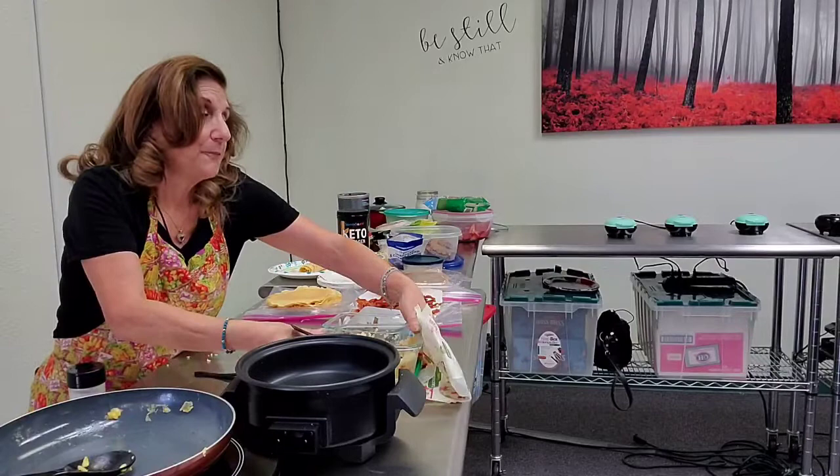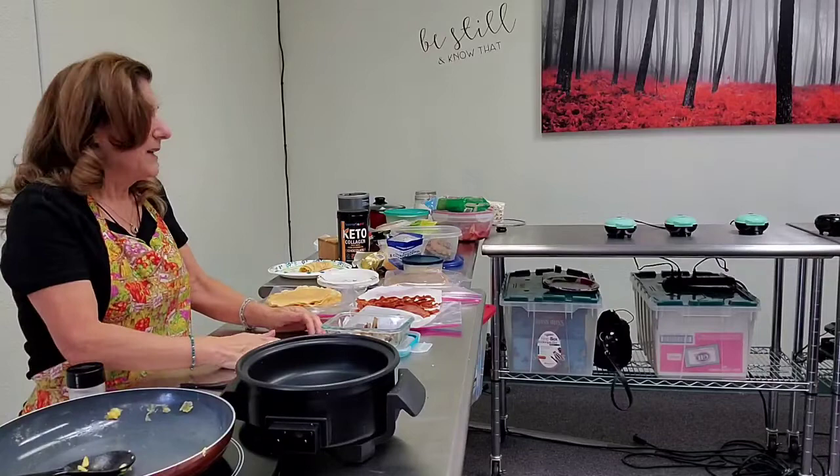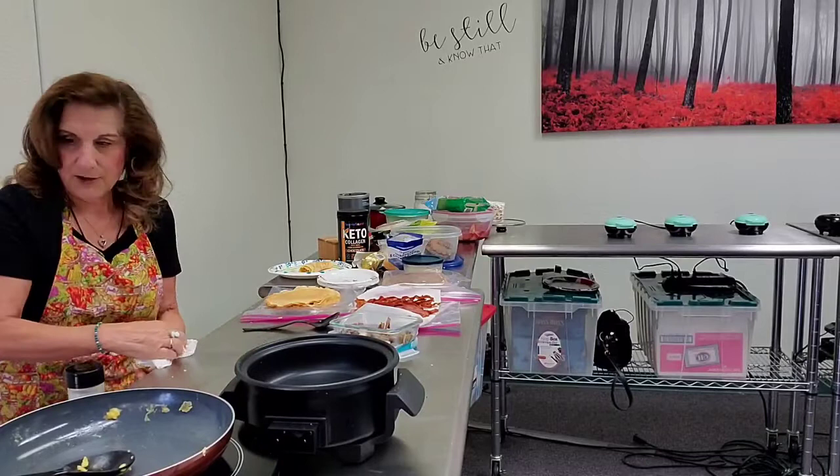One of the biggest things is having something bread-ish — something you can replace bread with. So when Mark and I started doing this, we needed that option.